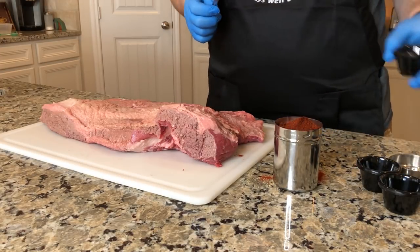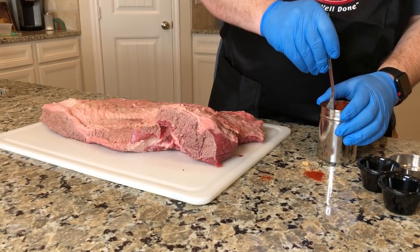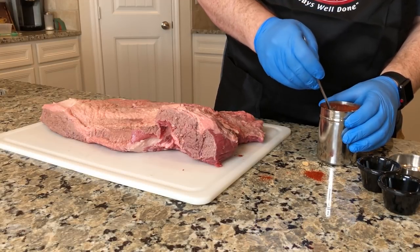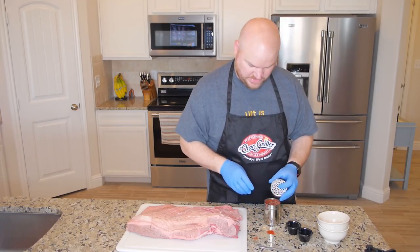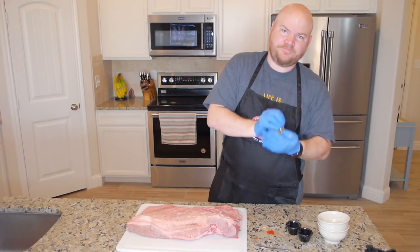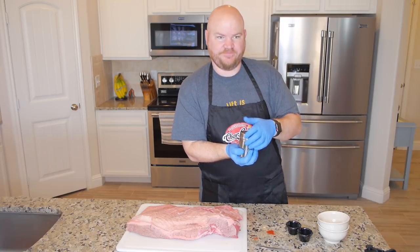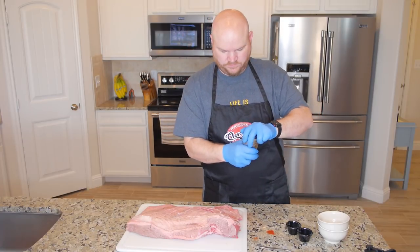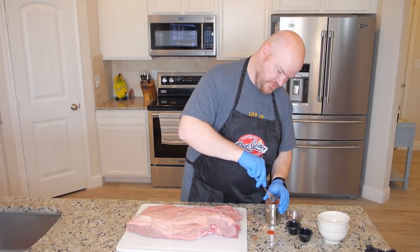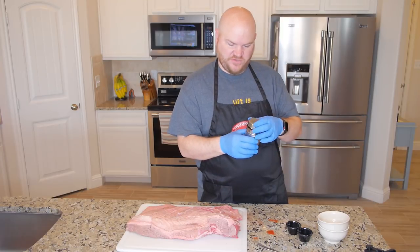It fills up my shaker quite a bit. I'm going to kind of just work this in a little bit. What I really like to do is put the lid on, put my hand over it, and give it a good shake to mix it up. I'll stir it a little more, and there you have it — the rub is ready to go on the brisket.